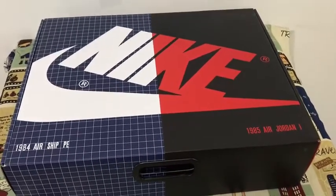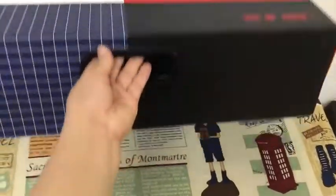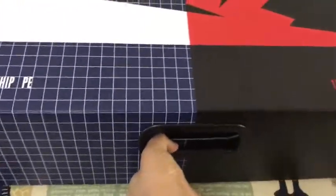This is Jordan New Begin's pack. You can see this is the box, and also the box label. Let's open the box.